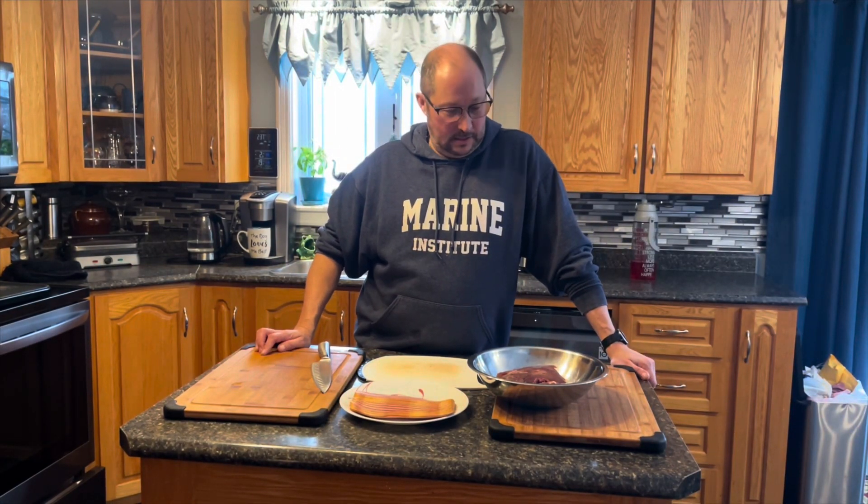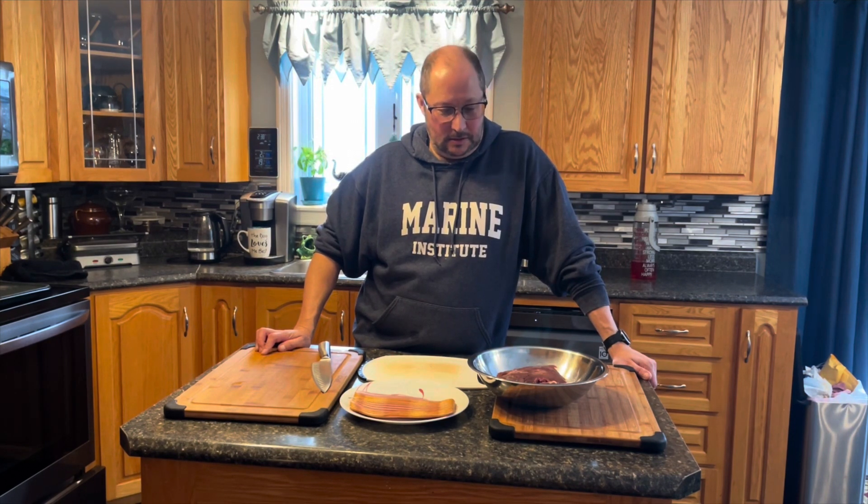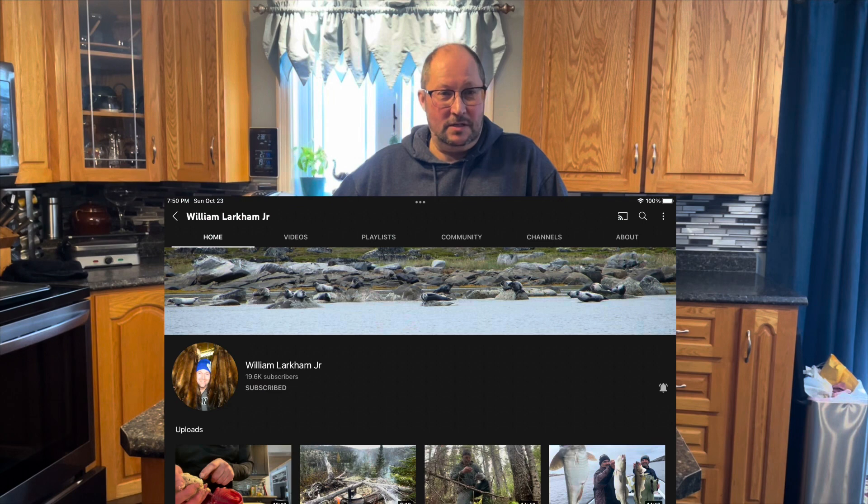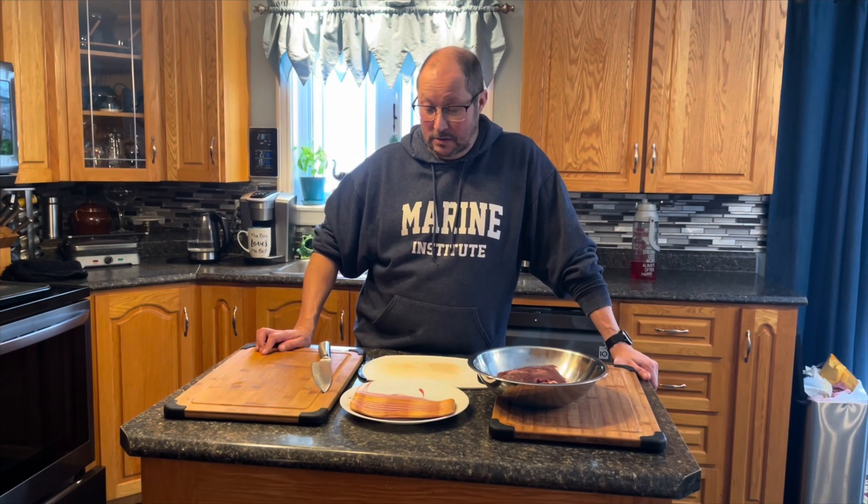Hey guys, welcome back! Today I'm going to create some moose alouettes. I've seen many YouTubers do this and they look very tasty - people like Chuck Porter and William Larkin have all made these alouettes with different recipes. I'm gonna make my version of it today, and thanks to Chuck and William for the heads up. I've never tried these before in my life, so this is gonna be something new for us.